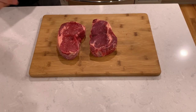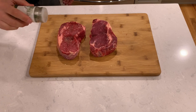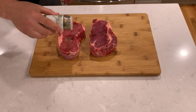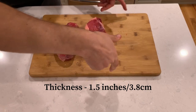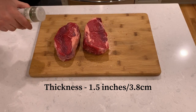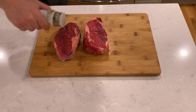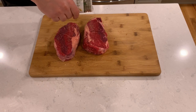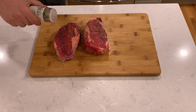Let's get our steaks out of the fridge. Season your steaks with salt and pepper and let them sit at room temperature for about 20 to 30 minutes. When choosing a steak for frying, go for thicker steaks — about one and a half inches thick. Thicker steaks will let you get a really good sear without overcooking the meat. Look for ribeye, New York strip steak, or fillet. I have here a beautiful grass-fed ribeye.